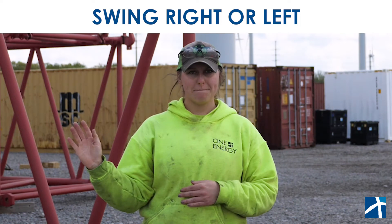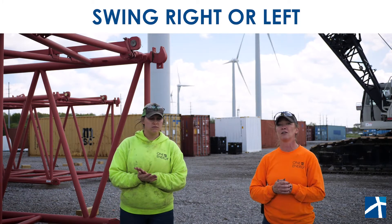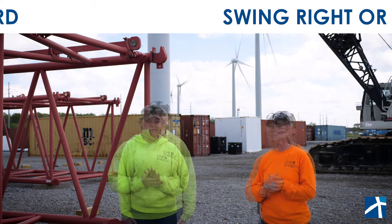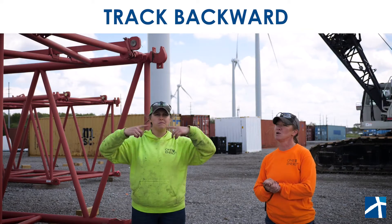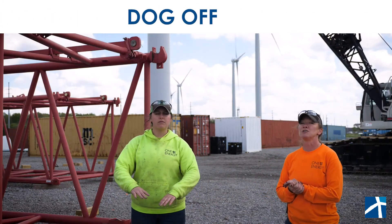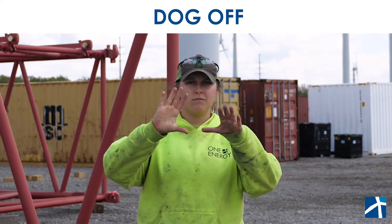There are also signals for swing right and swing left. When Gerbs signals this, it's very important to keep in mind that her right and left is opposite of the crane operator's, so that can be an easy mix-up and she has to be very cognizant of that. If Gerbs needs the whole crane to actually move, she can tell them to track forward or track backwards. If she wants them to stop what they're doing, it's a very easy all stop.